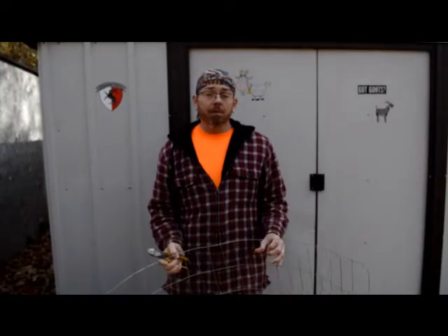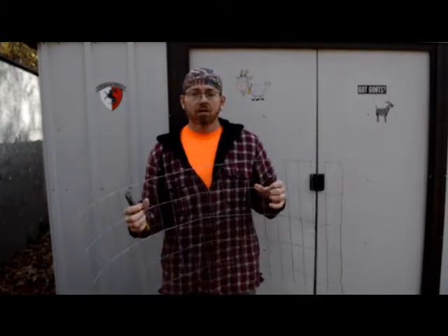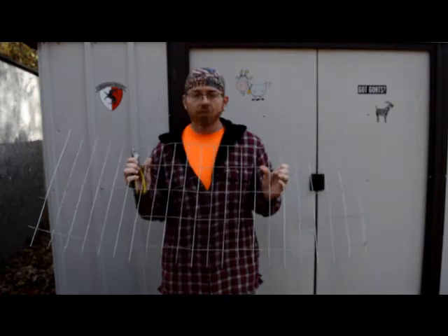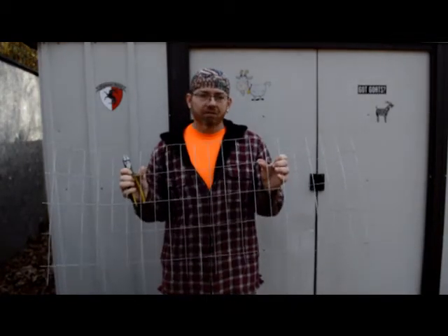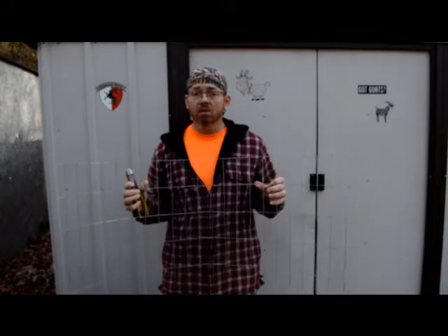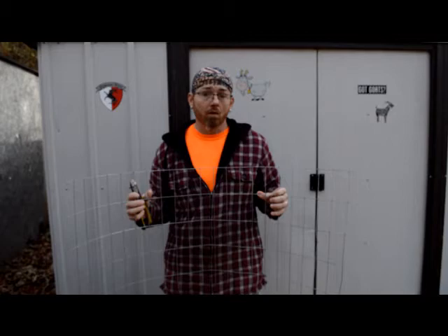Good morning. Welcome to Camelot Hills. We are coming out today to show you how to make a hay feeder out of a simple piece of fencing. This is a two by four welded wire, just a little leftover piece that we had laying around. I've made a few of these before and I'm gonna make another one today just to show you how to do it so you can use it on your farm.